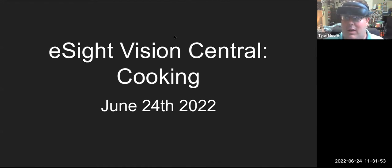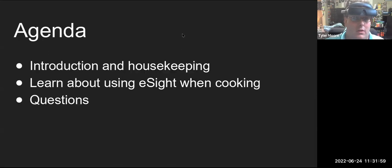I think we should get started and people can keep on joining if they're a few minutes late. So we'll have some fun here and discuss cooking topics. Today's agenda: we're going to learn about using eSight when we're cooking, and then we'll have some questions at the end. I'm going to start off with a bit of housekeeping, general principles and stuff with eSight to follow along.